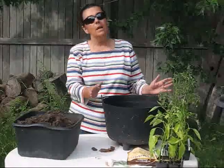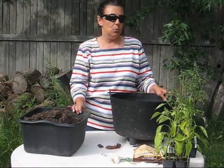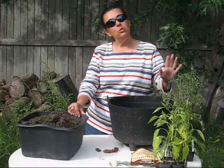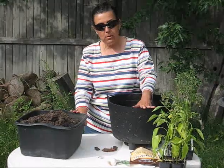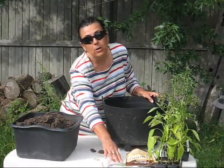Now what you're going to need is a deep container, some all-purpose potting soil or well-seasoned compost, determinate tomato plants, peppers of your choice, garlic, and some herbs that you like on your pizza.